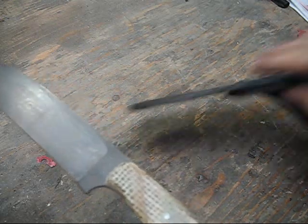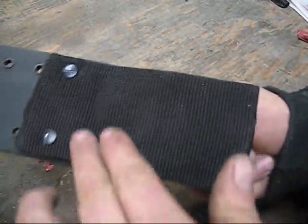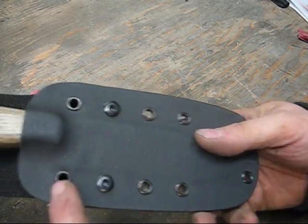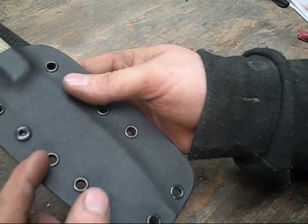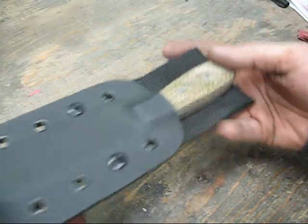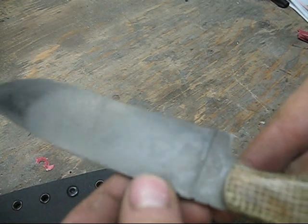And it comes in a kydex sheath. The kydex sheath has a three inch wide webbing for a belt strap, and that is adjustable for what height you want the knife to ride up on your waist. It is also compatible for a tech lock or a fire steel holder. It holds the tension really nice, and the patina looks really great.